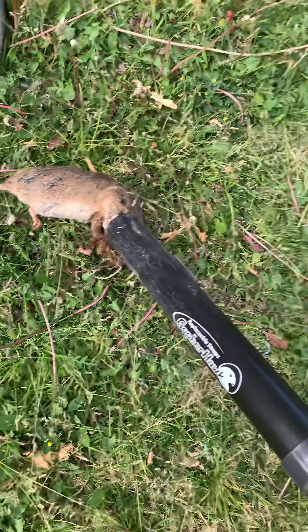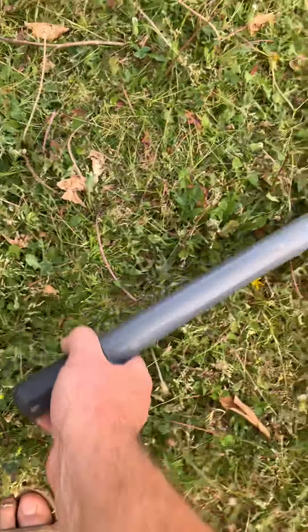I thought I had them all, then this one popped up. But anyway, it's a great little trap. This probe comes with it as well.